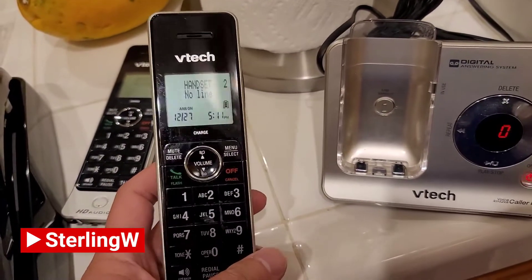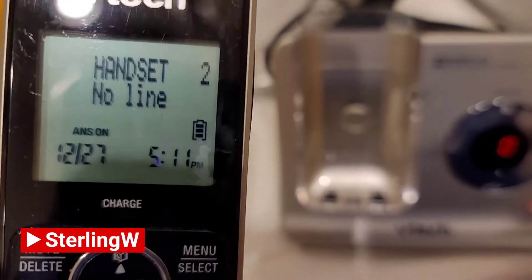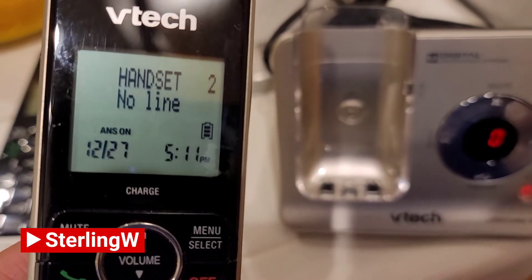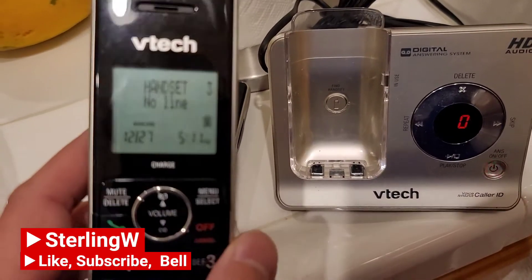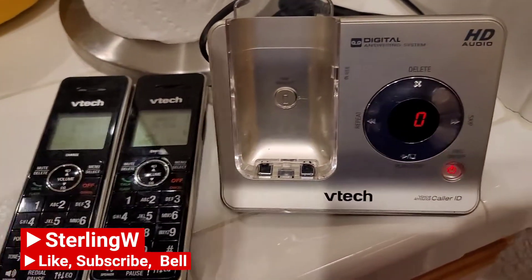So this is more of a long-term review. We had no problems with this thing — great audio quality and everything else. But it's been about five years and one of the batteries is going bad. I assume the other two are going to go bad pretty soon, but checking them, they look fine — it was only the one with a bad battery.